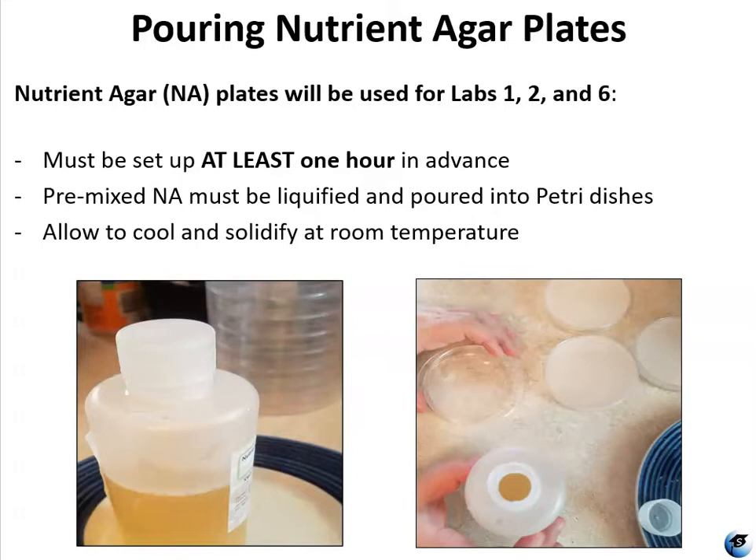It's actually going to be used for all three experiments in lab two and for experiment two in lab six. So you're going to need multiple nutrient agar plates, and I recommend making even more than what you think you're going to need, just in case you make a mistake, something gets contaminated, or you accidentally cut the agar when you're trying to inoculate the plates. Things can happen, and you certainly have enough agar and petri dishes in your kit to make extras.